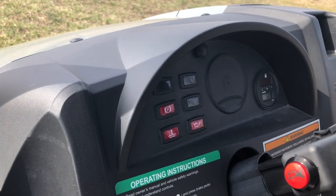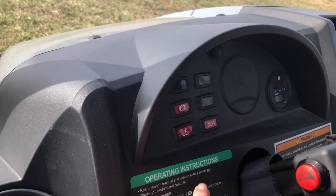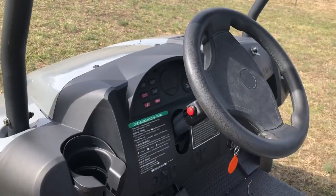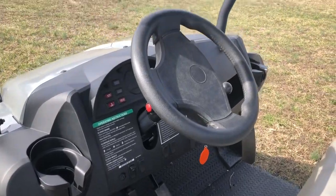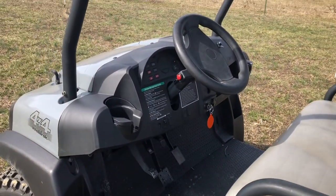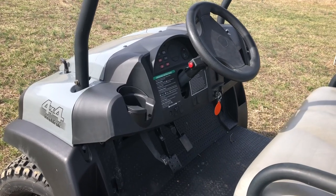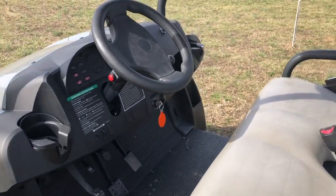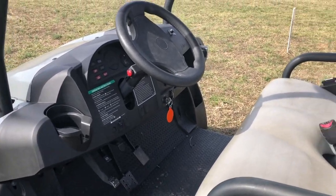There are some dummy lights — the top one there, your parking brake, and then two engine lights. For starting this thing, it's got to be in neutral with the parking brake off, which is kind of surprising because most things you have to have the parking brake on. But it's neutral, parking brake off.